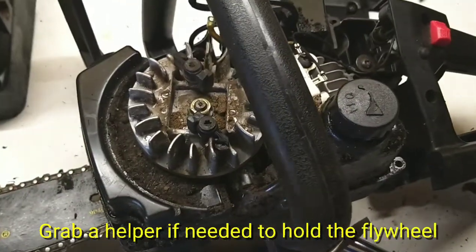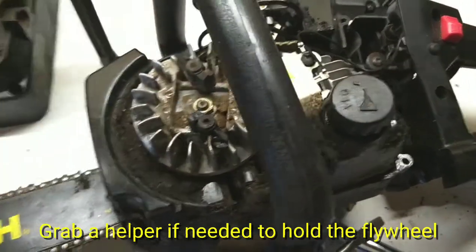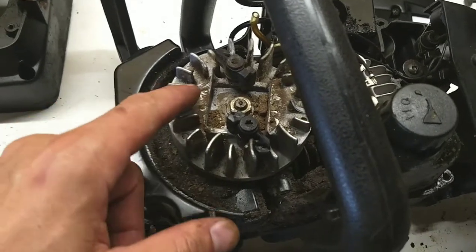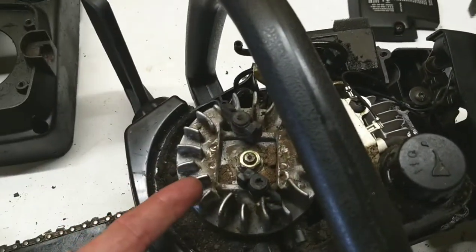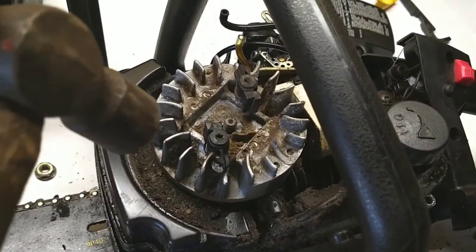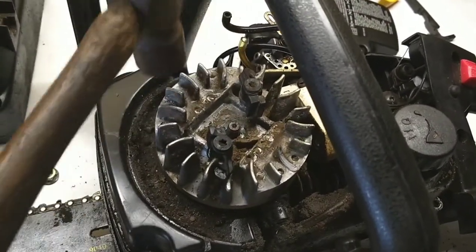The oil pump sits below this, so we'll need to take this half-inch nut off. Throughout this whole process, this might be the hardest step because this nut is on there tight. If you don't have an impact to pull that off you need a little bit of torque, but luckily I have my DeWalt impact drill and it comes right off. They do make pullers to get this off, but I'm just going to lightly tap around it.